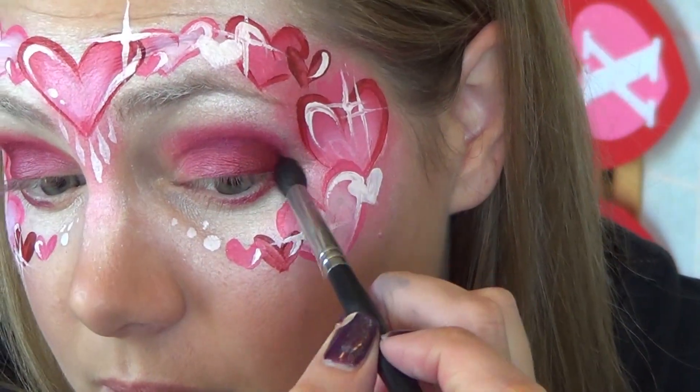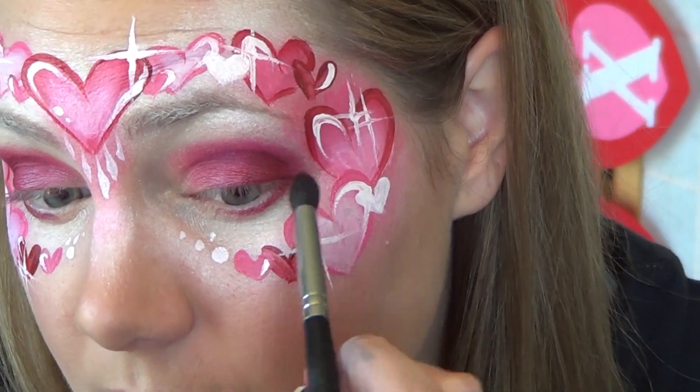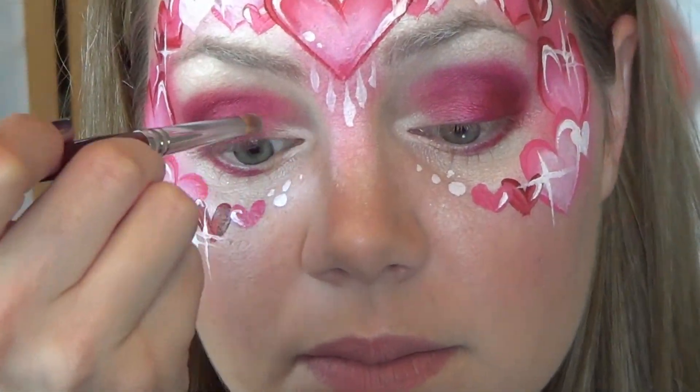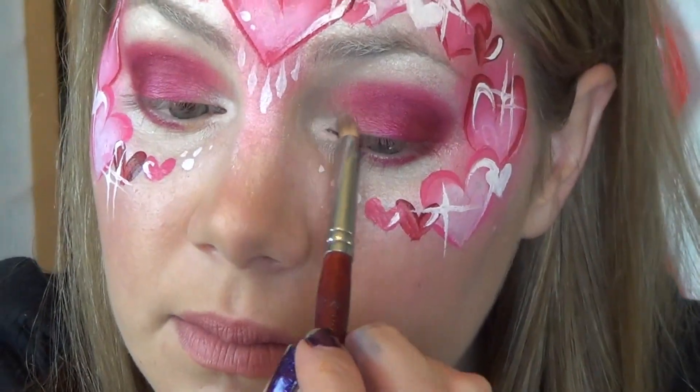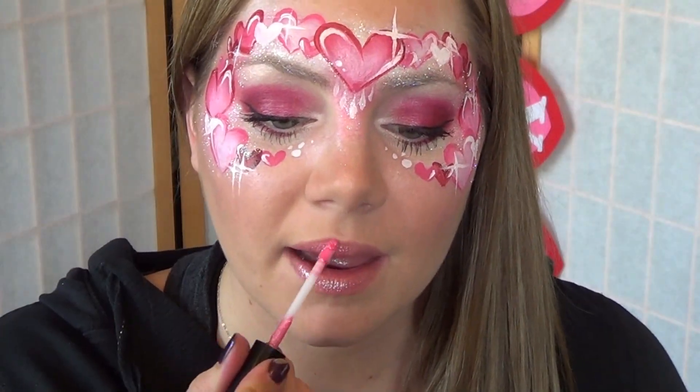Using a pointed crease brush, I took a little bit of red and put that in my outer corners. Then to highlight my inner corners, I took a shimmery white eyeshadow and applied that to the very inner corners. Last but not least, some sparkly pink lip gloss to finish the look.